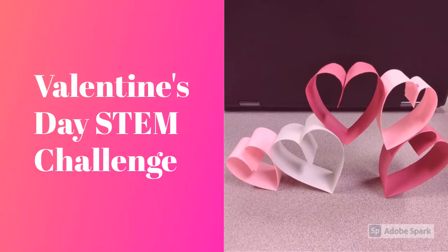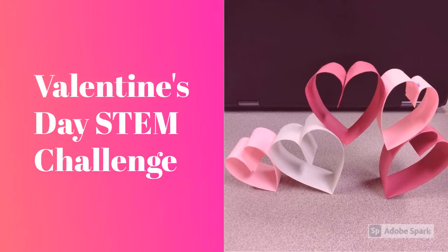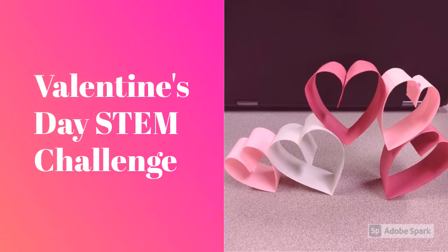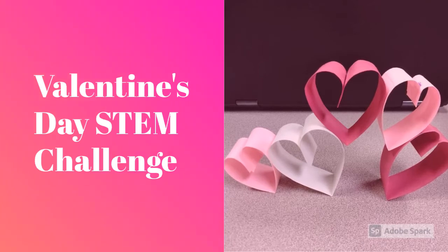Hello and welcome to our Valentine's Day STEM Challenge, another one of our Wayne Township 4-H Fun Fridays. We hope that you're enjoying these activities and will enjoy what we're doing today.